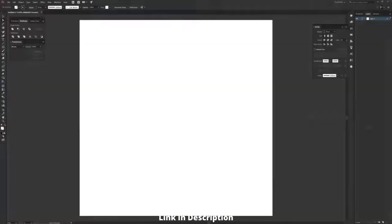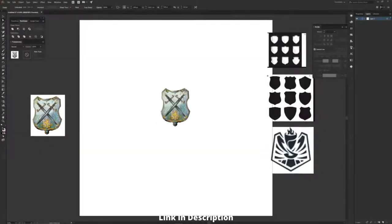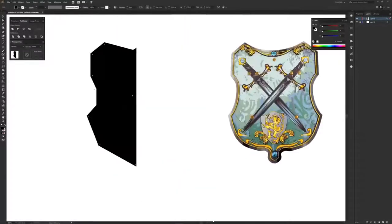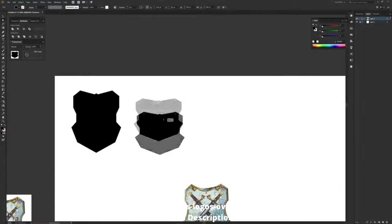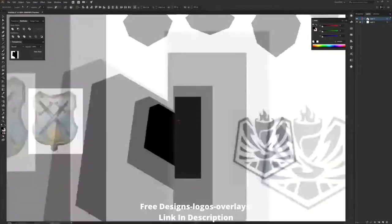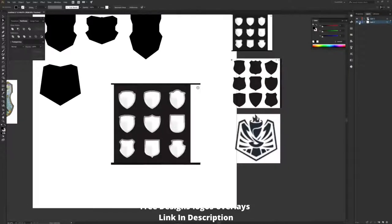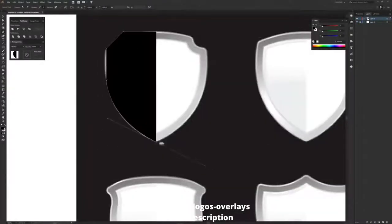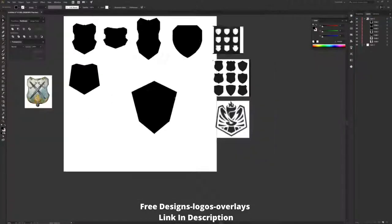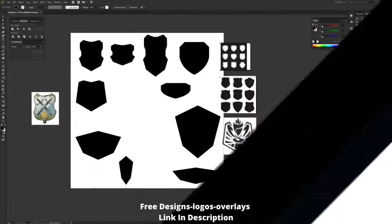I'm gonna start off with some cool simple tricks for nailing a quick logo for your streams. One of my favorite things when sketching out logos is googling the word 'shields,' taking some of my favorites, and redesigning them. Keep in mind that a shield is 99% perfectly mirrored, so a little trick is to focus on one side only — all you have to do is copy it and flip it. Don't be afraid to stretch the shape because you never know if you might like it more elongated or taller.